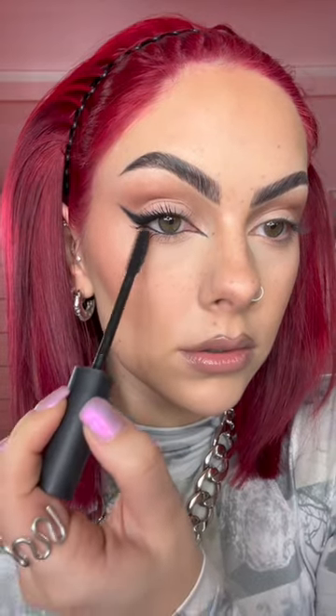Pop in some black in my waterline. Curling my lashes and then we're going to take a black mascara — I'm really going to focus the mascara on the outer part of my lashes. This is just going to really elongate my eye. Here's a before and after, and once you've mastered how to do this you can then build from this and create so many other different looks.